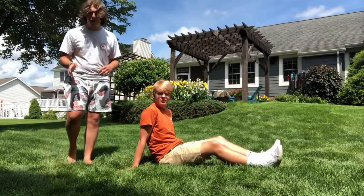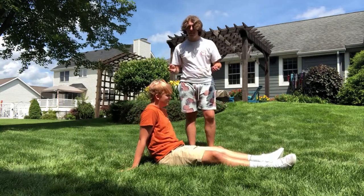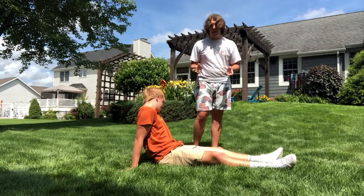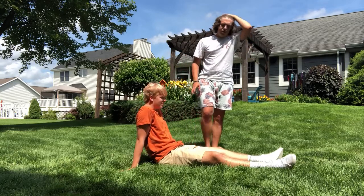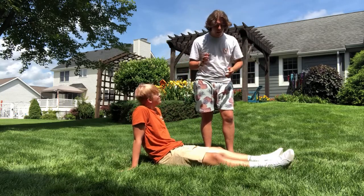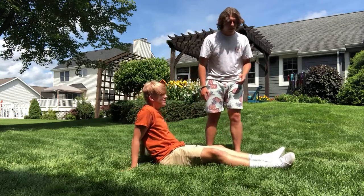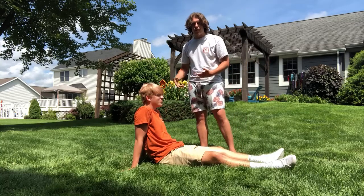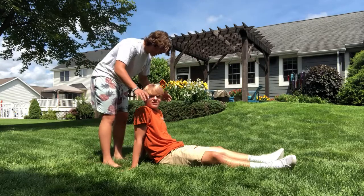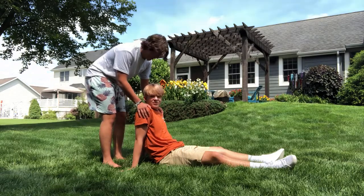This is going to be called the strap carry. The situation for this one is if the scene is unsafe or you need to get your victim to a better spot. Besides an unsafe scene, this is also used when both of their legs can't be used or they can't walk at all. They might be conscious or unconscious, but we're going to do conscious to make things simpler. Usually if they're unconscious you're not going to do this — it's easier if they're conscious.